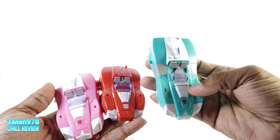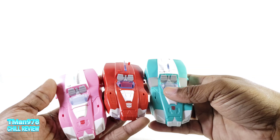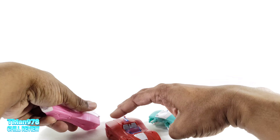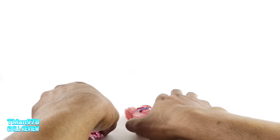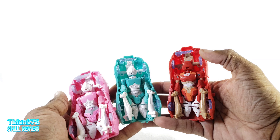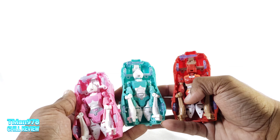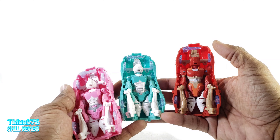So she has the least amount of paint on her vehicle mode compared to these. This one has the best color scheme because these gray doors should have been on RC, but they are not. Here are the rears. Here's the undercoverage. All the same, except there's a lot of retooling up in the torso, the shoulders, and the head.